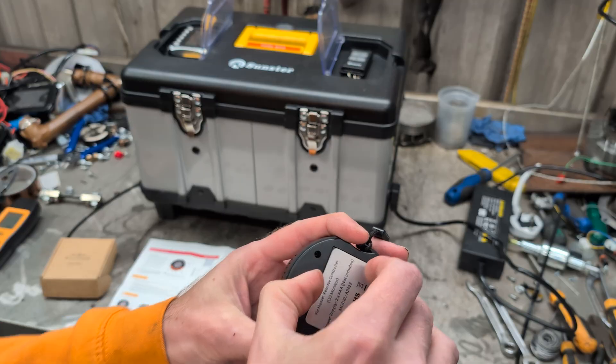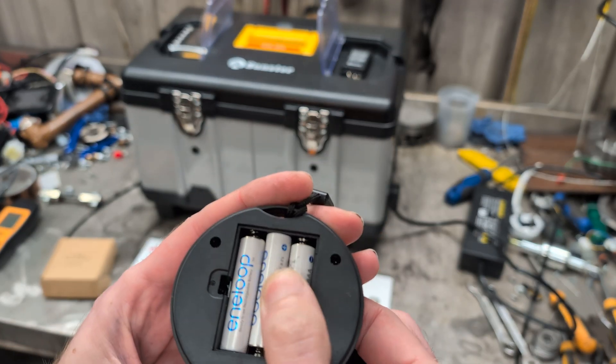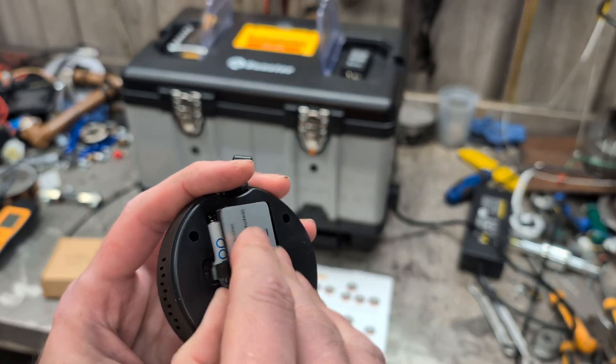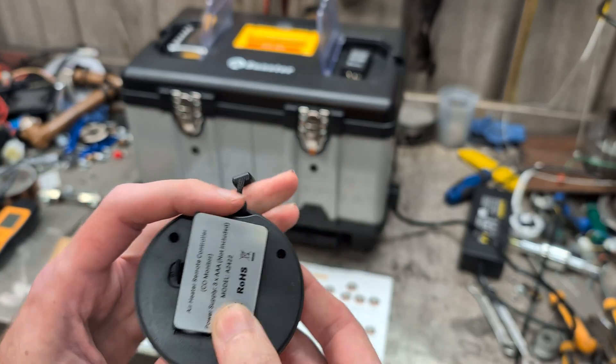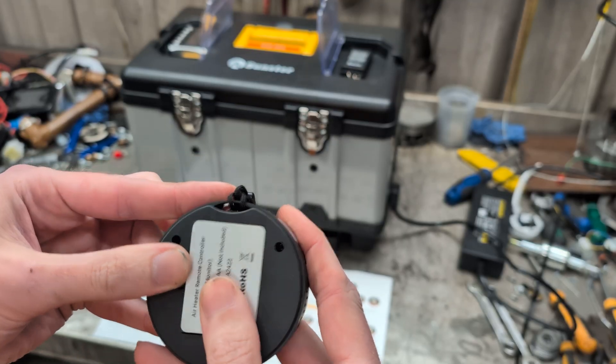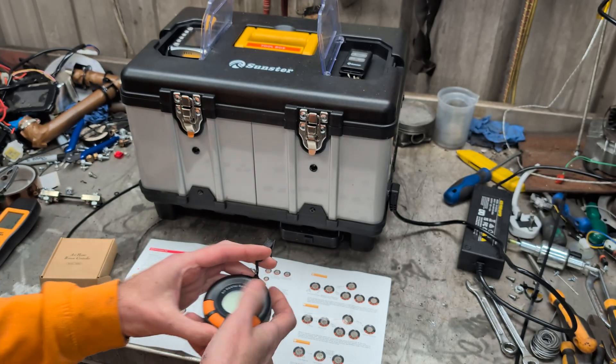As a note, it requires three AAA batteries. I've put old Eneloop rechargeables in for now, but it would have been nice if it had rechargeable batteries with USB-C so you could have it rechargeable or plugged in, but hey, this is what we've got.